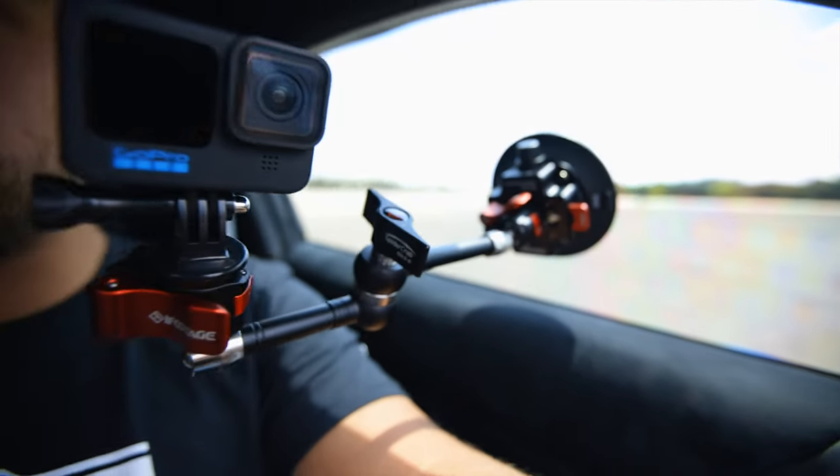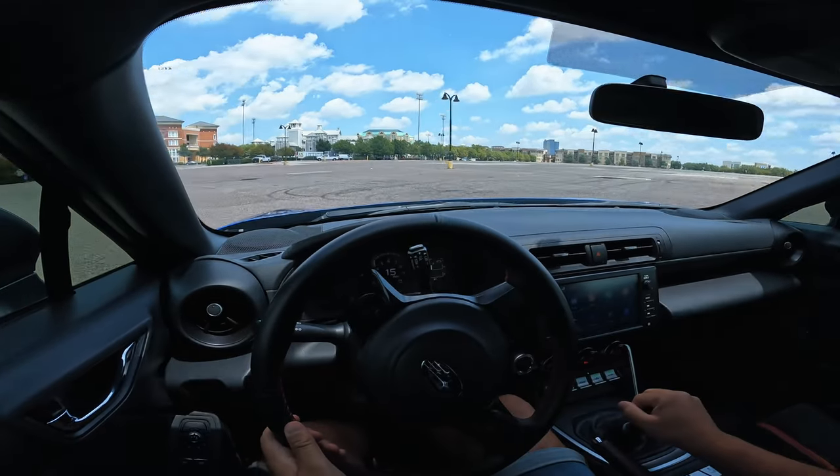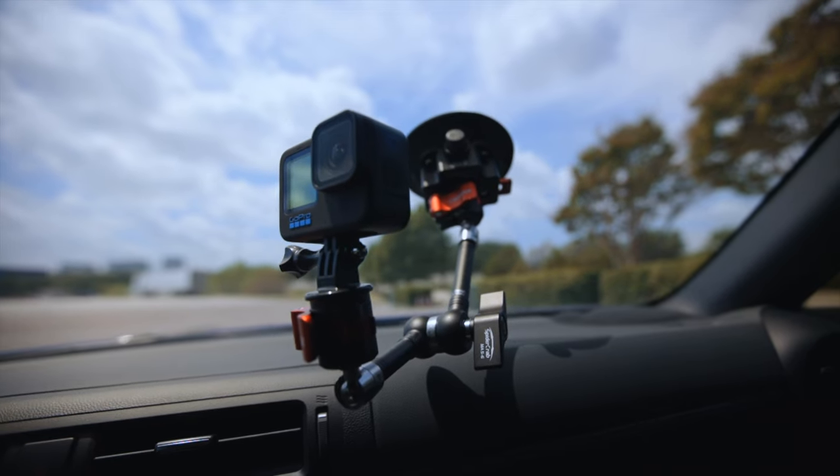For our first mount, we're getting as close as we can to POV without having to put the GoPro on our head or in our mouth. We've got this thing attached to the window — it's not interrupting any of our arm movements, it's not in the way of my line of sight, and it will give you a decent picture of what it's like to drive this car.